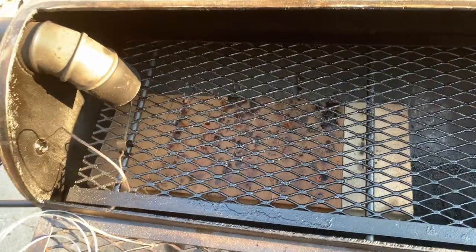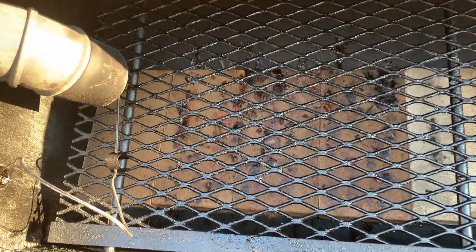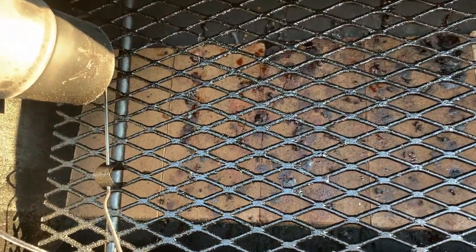I added some Rutland fire bricks inside the cooking chamber toward the stack end to even out the temperatures across the pit. Some of you fire brick guys out there, hit me up in the comments — let me know what you think about it, what you like, what you don't like, what you think I could have improved on, what I could have done better.